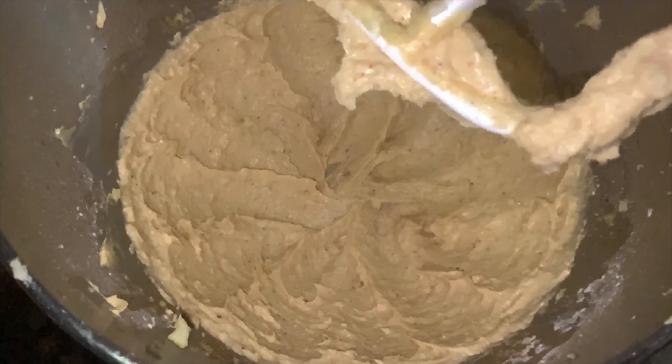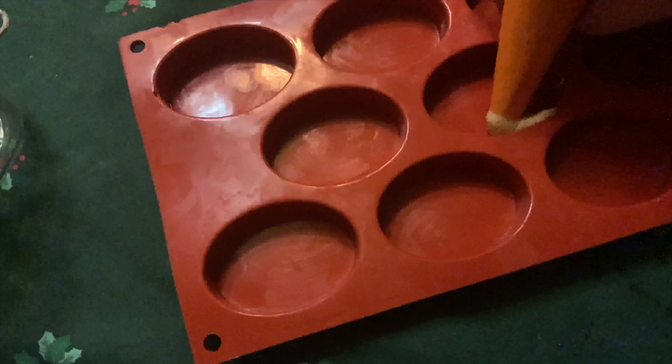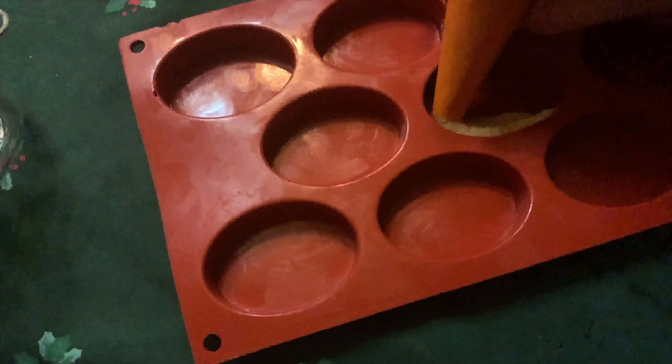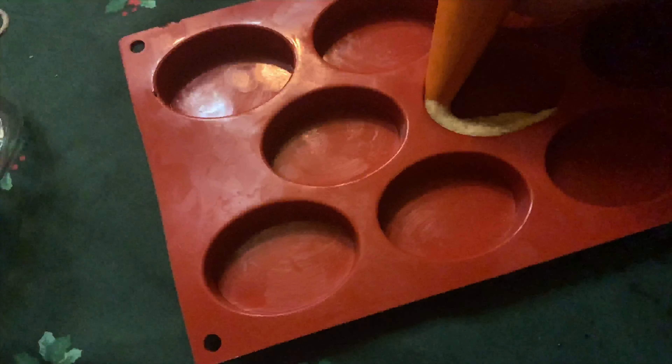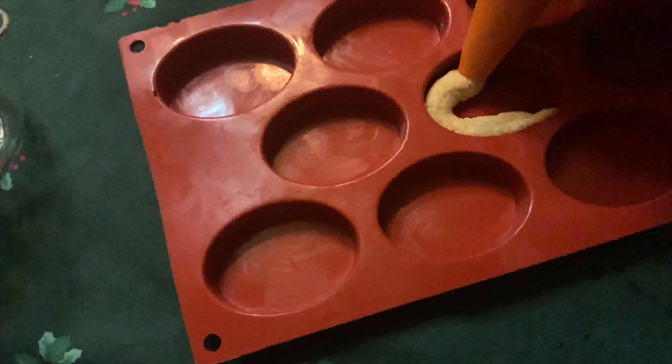You'll get something that looks like a light brown mixture with a fantastic nutty aroma and just a hint of vanilla coming through. Take this, put it into your piping bag, and then follow the form of your mold. Pipe around the outside edges, working your way inwards, and remember don't fill it all the way to the top — it's going to expand.